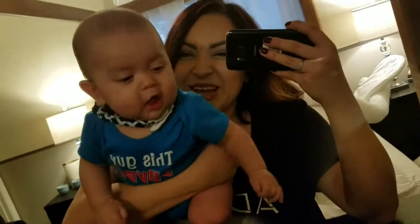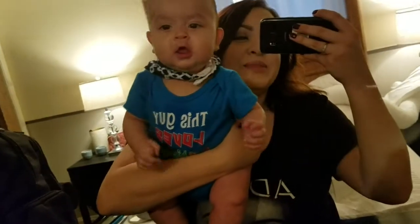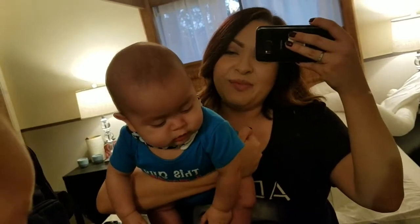Baby saw we were in front of the mirror so he had to check out that handsome boy. No no, don't take mom's phone. Hi handsome — say hi, my name is Sammy!